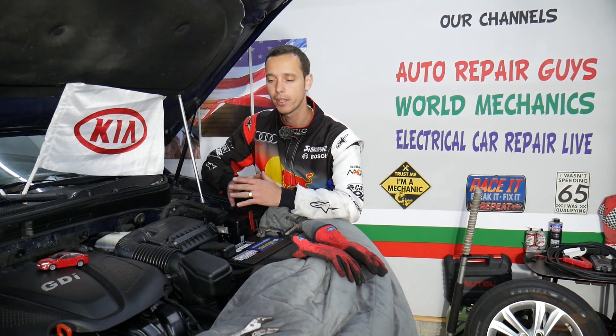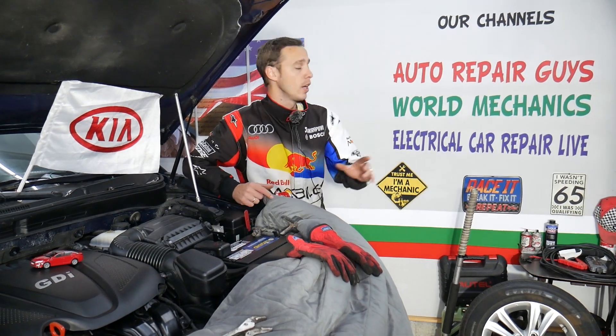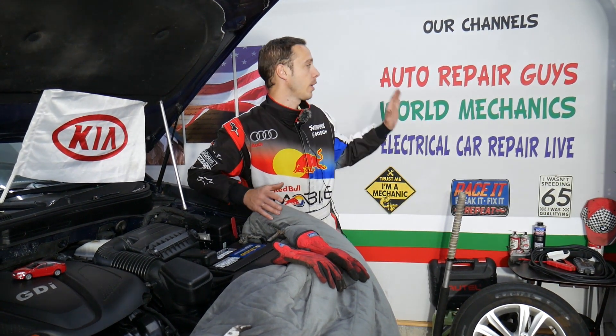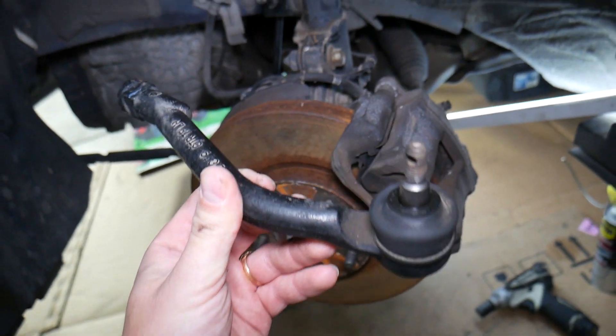If you want to save even more money and learn how to fix your car for free, check out our main channel Auto Repair Guys. You can find so much helpful information that can save you thousands of dollars on future car repairs. We have helped more than 100 million people on this channel.